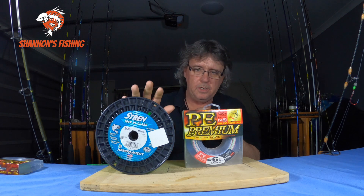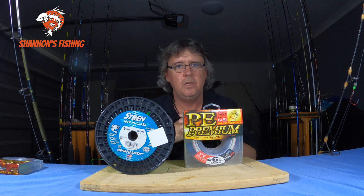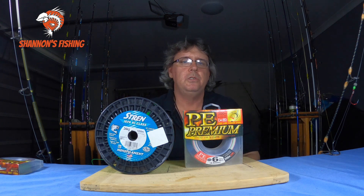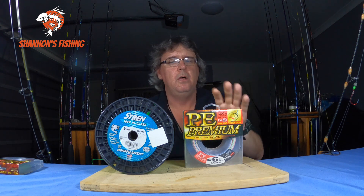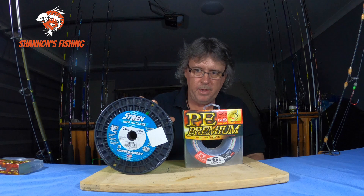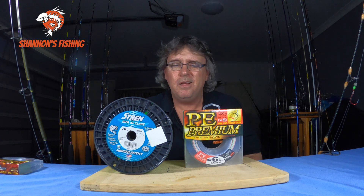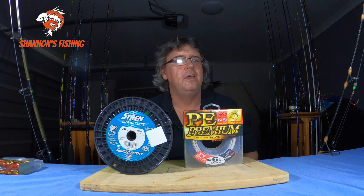Last con for mono: it doesn't cast as well. We all grew up with it and you can make big casts, but you need the right balanced rod and reel. Side by side — same 10 kilo line on a surf rod casting the same weights — braid will outcast mono every time. It just sails through the air and runs through the guides more easily. That said, if you're using an Alvey reel, stick with mono, because braid on Alveys will cut your fingers to shreds.